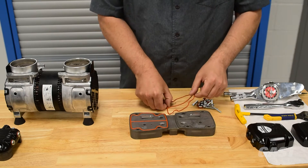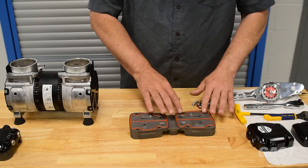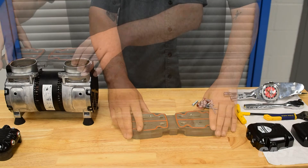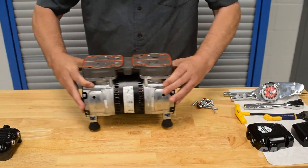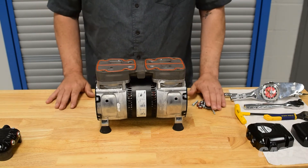Place two orange custom O-rings in the groove on the top surface of the valve plate. Place the new valve plate with the O-rings attached directly onto the two cylinders and pump body.